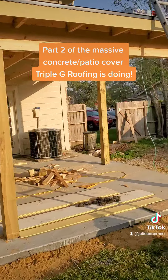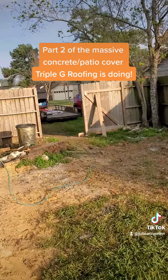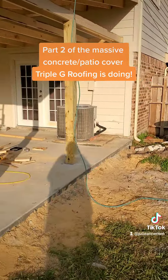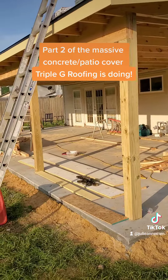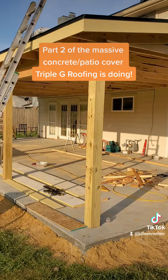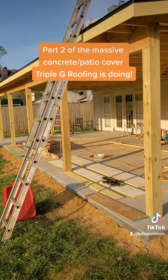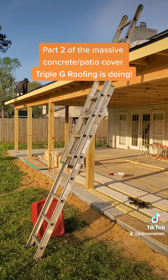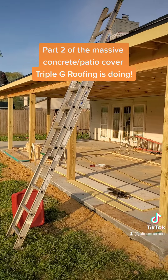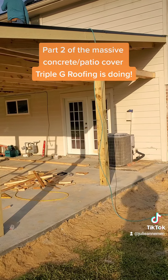When you're ready for a patio like this to lounge in the backyard on these cool Texas spring days, it's the perfect time. So give Triple G Roofing a call. Check out our website at www.triplegroofing.com and see us on Facebook and Nextdoor. We're all over, trying to help everybody around get what they want or what they need.